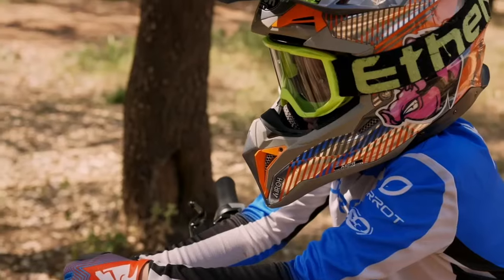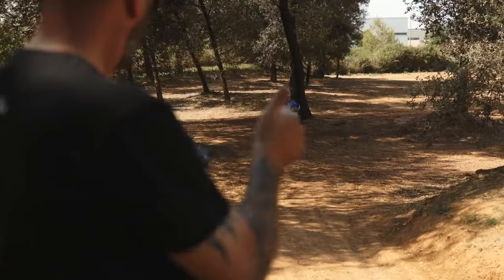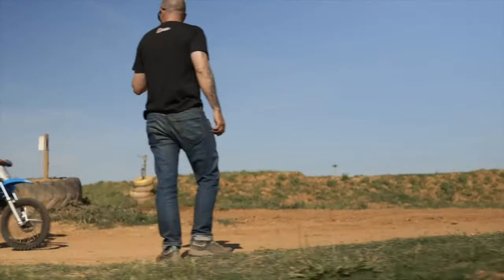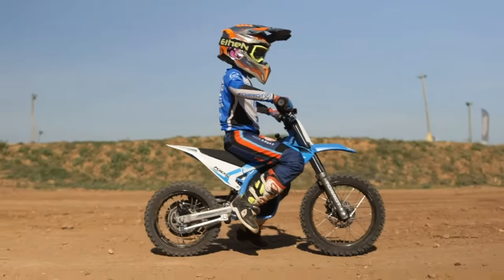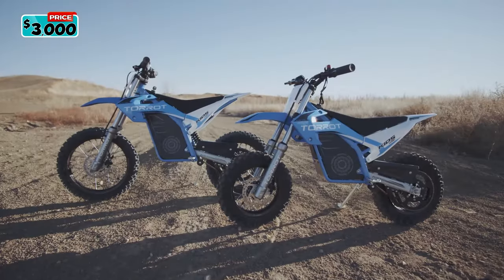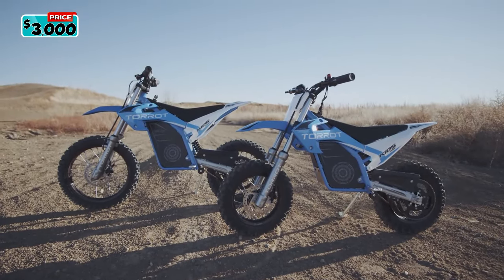It comes with a parental control system — a wireless control that allows parents to limit, configure, and even disconnect their child's motorcycle remotely from their mobile through Android or iOS devices. The Torret Motocross MX-2 is priced at $3,000.